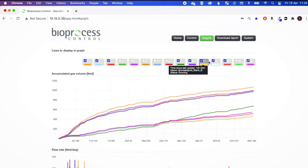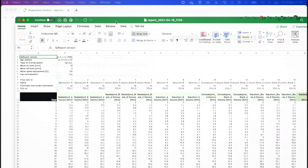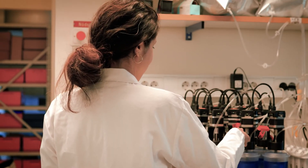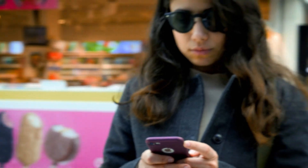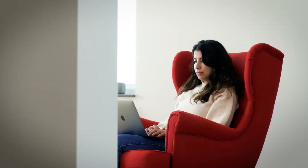Follow the experiment in interactive graphs and download and export your results as Excel reports. Gas Endeavour can be accessed from anywhere you have an internet connection. So whether you are on the run, at the office, or at home, you can always follow your experiments.